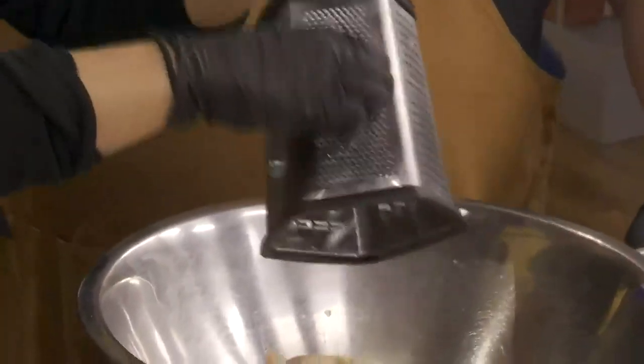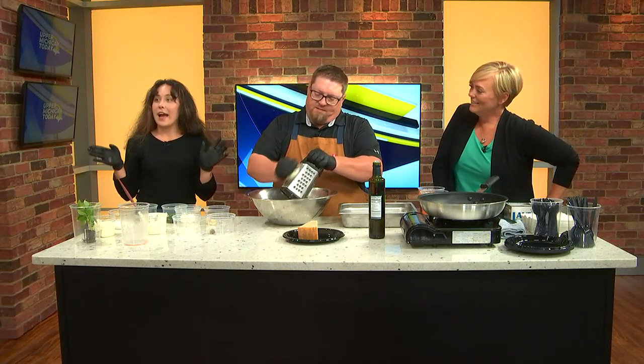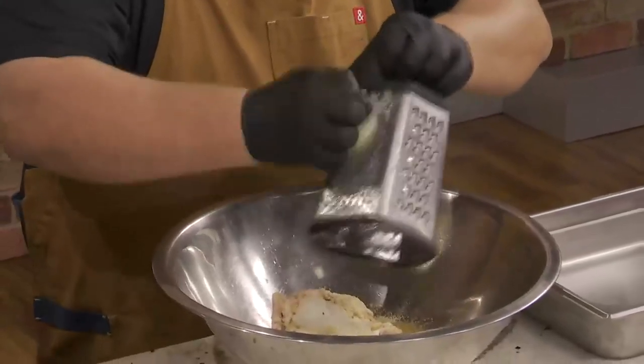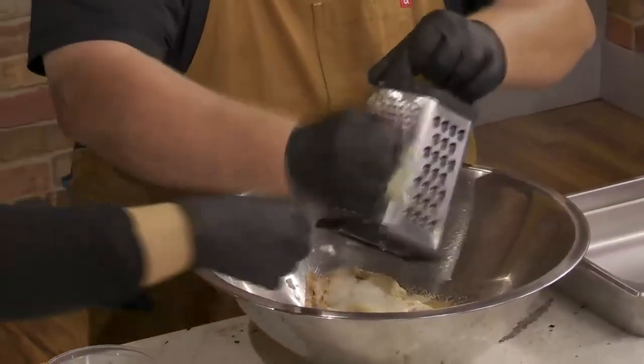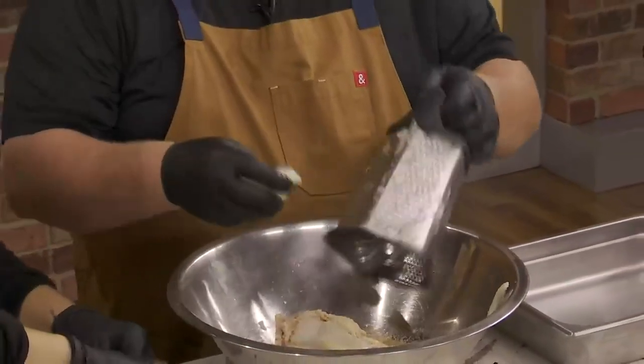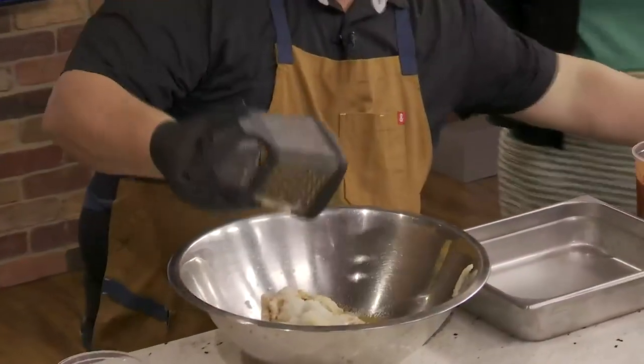And then there's an onion — we're going to do the same with the onion. You're going to grate the onion? Grate the onion. I think I got some glove in there. Chef's taking over — we need the pro on the grater. If you accidentally get a piece of glove in your meatball, look the other way. Just pick it out — a little bit of glove isn't going to hurt anybody.